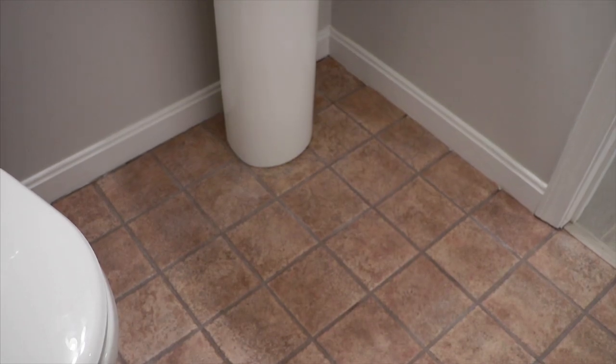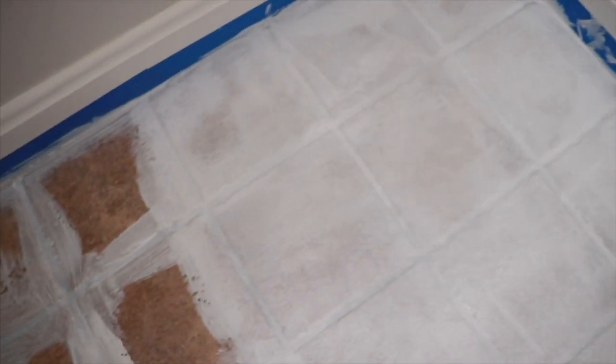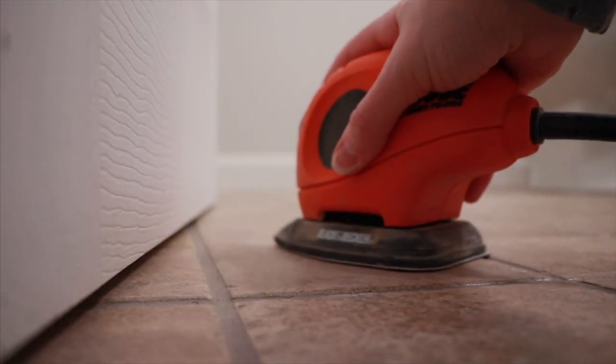Hey guys, what's up! I hope you're having an amazing summer day. Today's video is going to be all about painting your tile floor. My first step in painting my tile floor was to sand it.